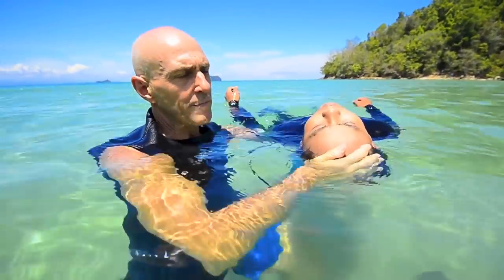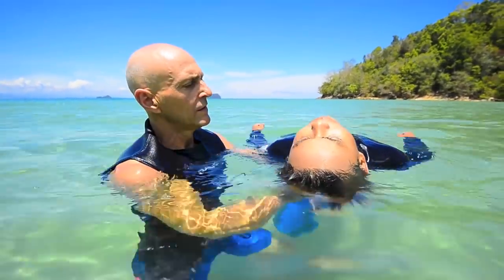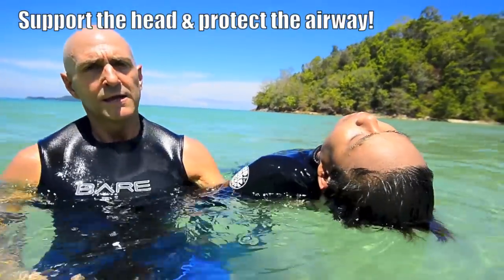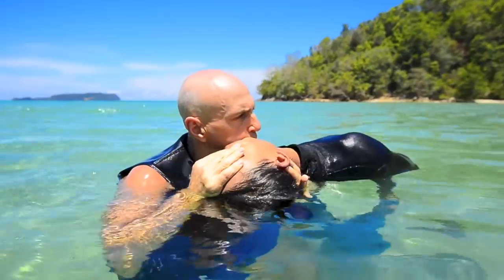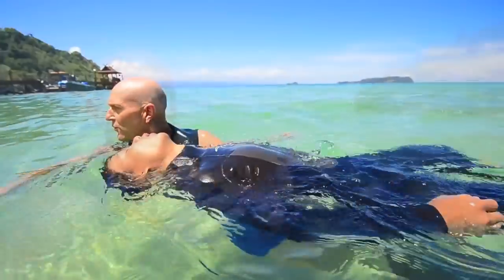So with the mouth-to-mouth method of tow, once equipment is removed, I'm going to place my arm under his arm, support the neck like so, pinch the nose, roll the head towards me, good blow on the chin as we transport. Four one thousand, one one thousand, two one thousand, three one thousand, four one thousand.